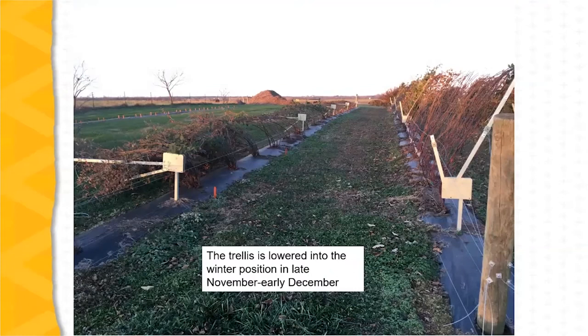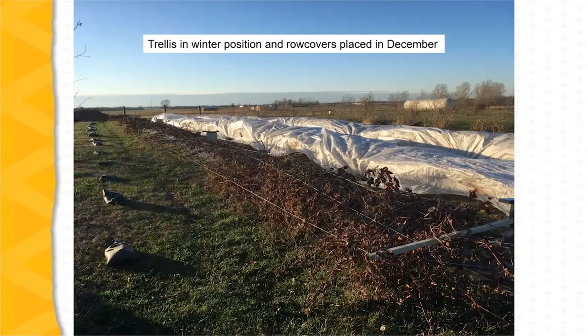The trellis is then lowered into the winter position in late November to early December after the plants are dormant. Finally, the plants on the trellis are covered with row covers — typically in December — and the row covers are weighed down with sandbags. These are heavyweight row covers: 1.75 ounces per square yard, placed over the trellis.